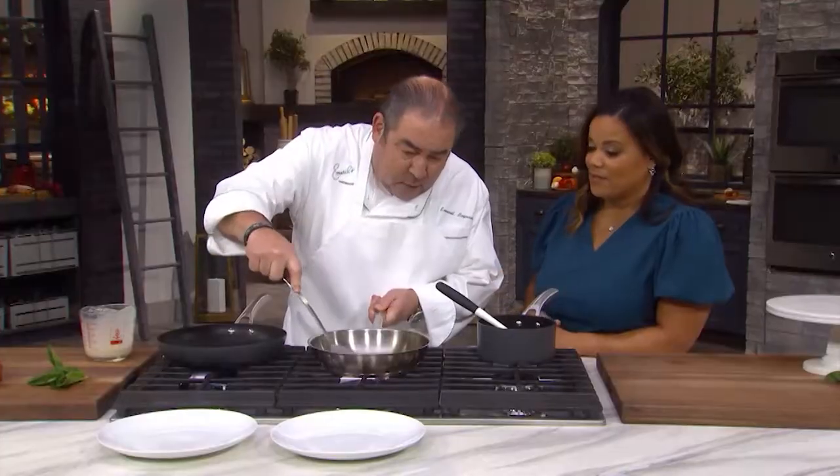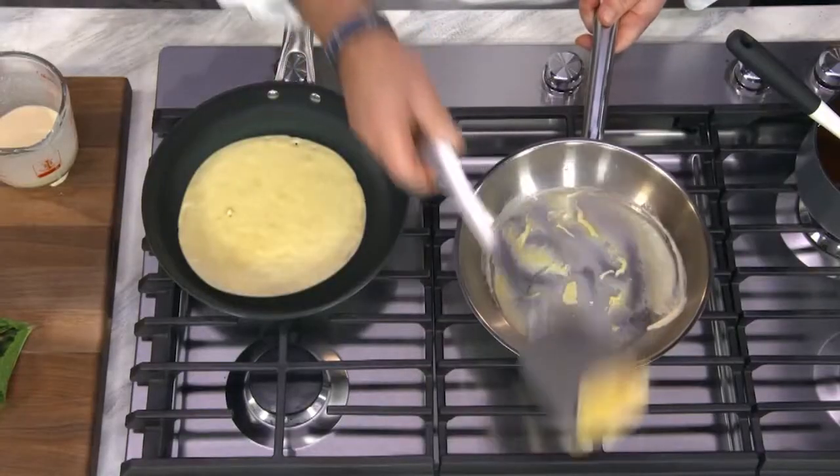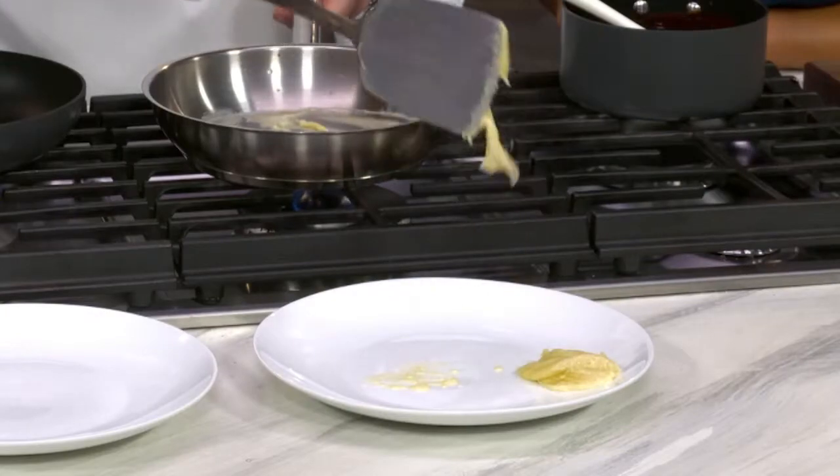You can actually see it, yeah. I got a mess on my hands here. You got a mess — that is not a crepe.